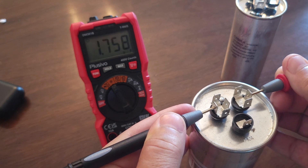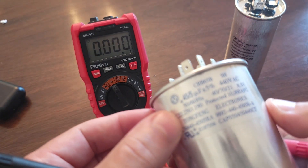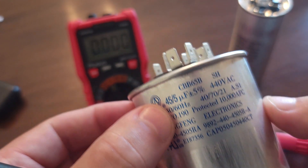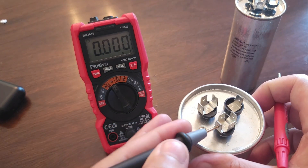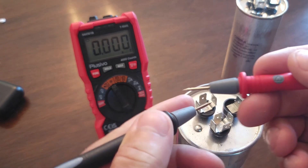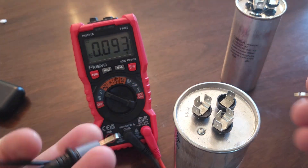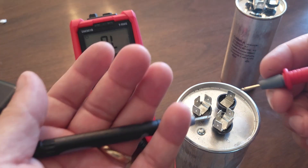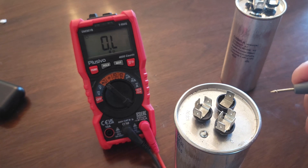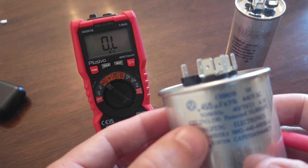You can see it comes up with 1.757 — it was supposed to be 45, so we're very far off. This is bad. In some videos, people will touch the terminals and get an open reading with no number at all — that means there's no connection, which is also definitely bad. Either way, you want to be aware of what reading you're supposed to get.